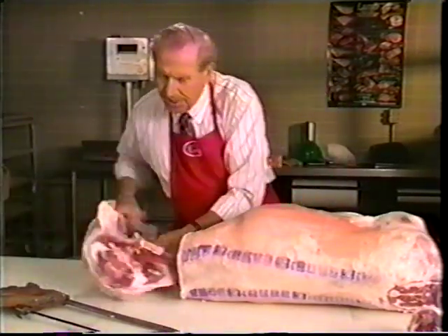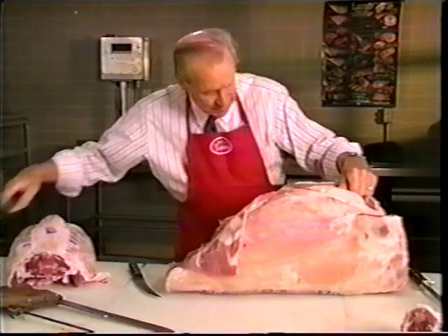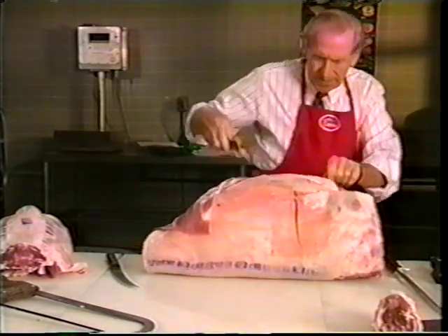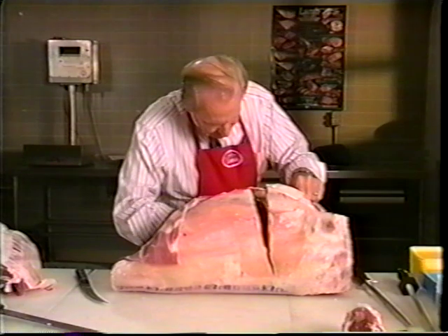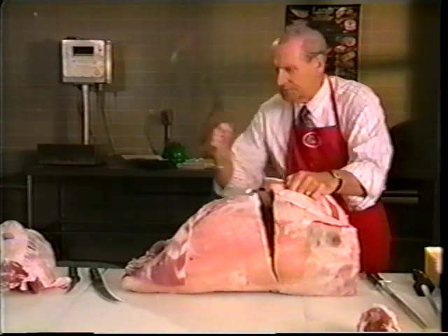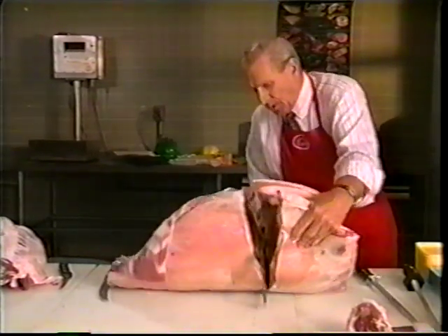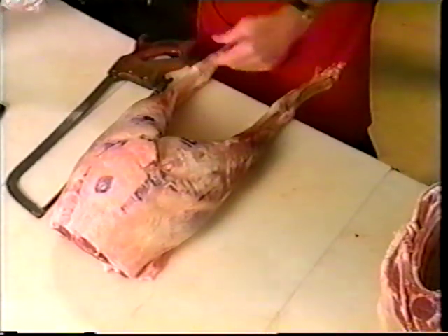This is a beautiful lamb carcass. Now that we've got this on its back, we're going to count down five ribs from the shoulder. The reason we do that is to standardize the industry with eight-rib racks as opposed to eight and nine. Now we've got the lamb broken down. Next we want to start on the legs, and get the shoulders and middle meat out of the way.